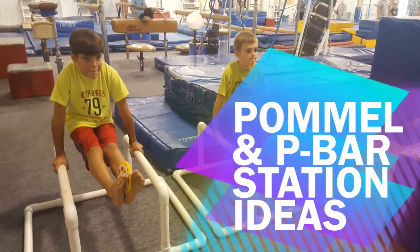Hey guys, Monday Mix It Up again. Pommel and P-Bar stations.